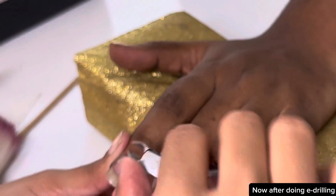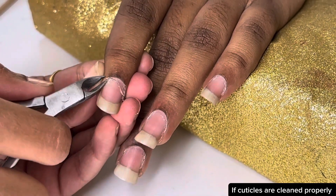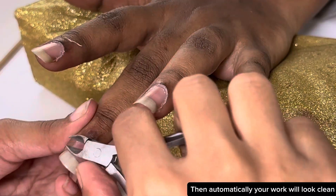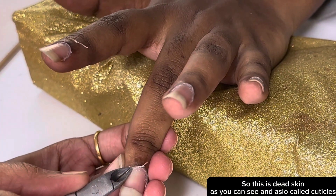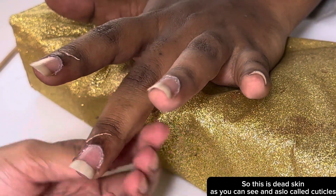Now after doing e-drilling, cut the cuticles properly and carefully. If cuticles are cleaned properly, then automatically your work will look clean. Cuticles are your dead skin — this is dead skin, as you can see, also called cuticles.